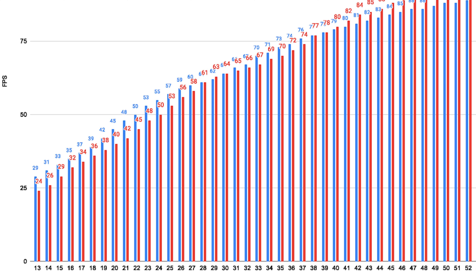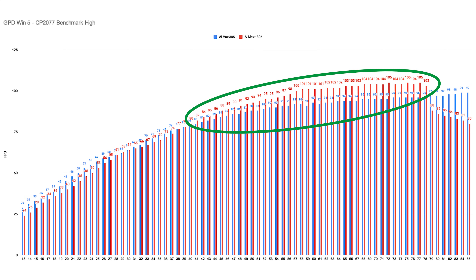Again, at a certain point they trade blows — this time at 30W — and once more after that the 385 takes a short lead until the 395 starts to finally outperform the 385 version. But again, only around a 10% difference.